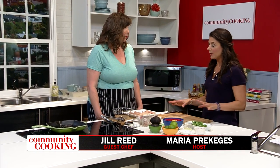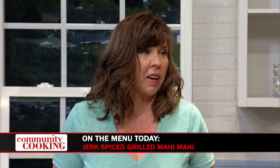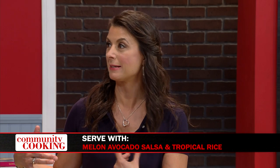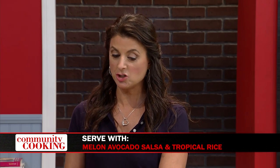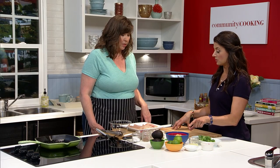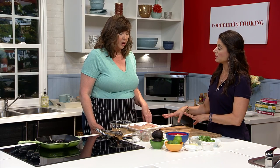Hi, and welcome to Community Cooking. I'm your host Maria Prekicis, and I'm super excited to have guest chef and my dear friend Jill Reed in the house. Thank you for having me. And you have fish, mahi-mahi. I love fish. We're doing a little jerk-spiced — a little tropical Caribbean vacation sort of menu. I love it. So the jerk-spiced mahi-mahi — we'll get to the melon avocado salsa — but what makes it jerk-spiced? Tell me about the ingredients.